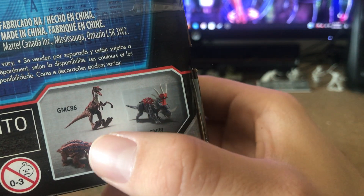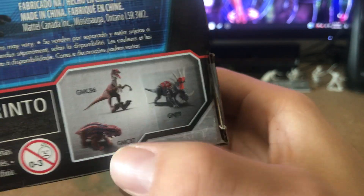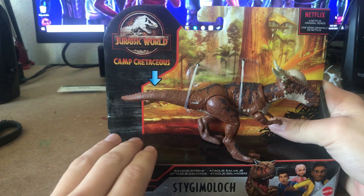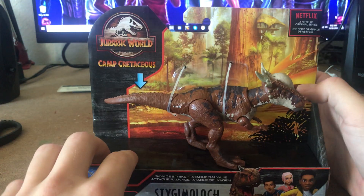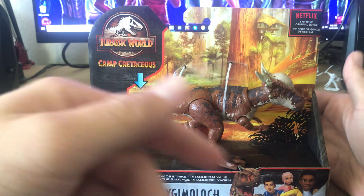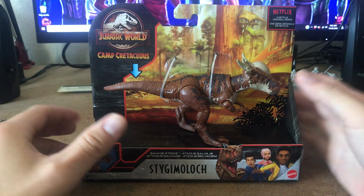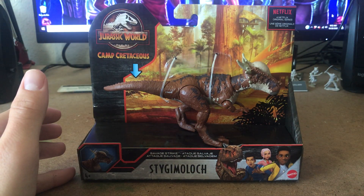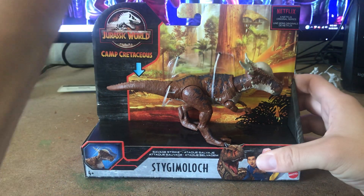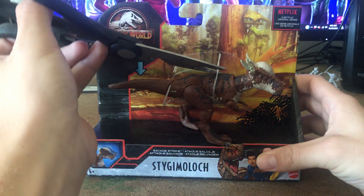We can see one of the Stegosauruses — I think that one's Echo or something like that — and the Raptor Squad. I work in paleontology, well, used to. This is a fine little box; it's really standout-ish and also kind of rare. I know you can get them online but you can't really find them that much in stores.